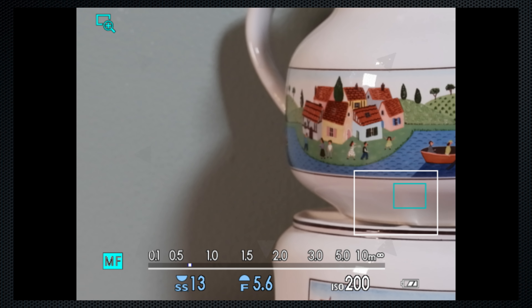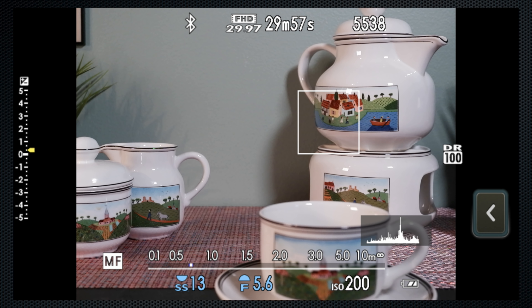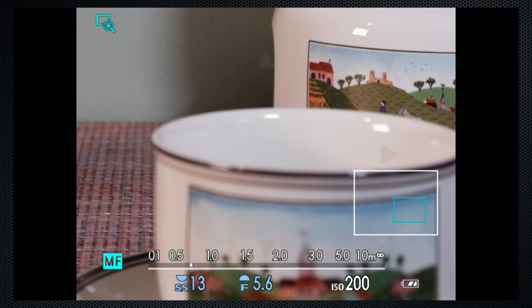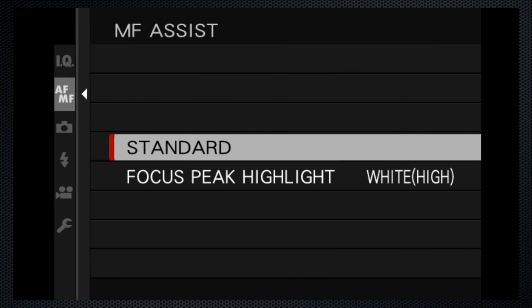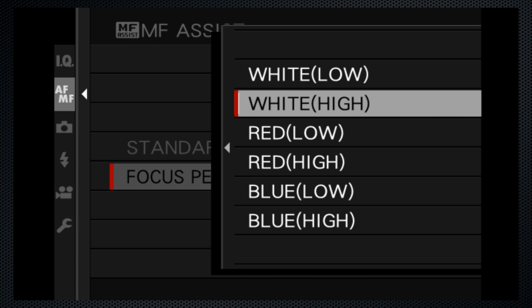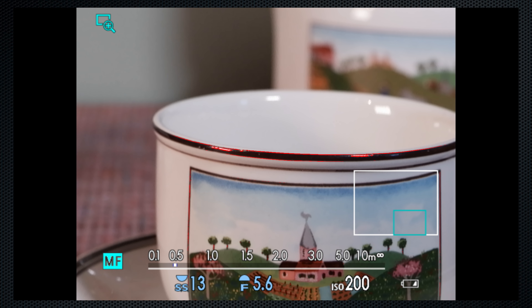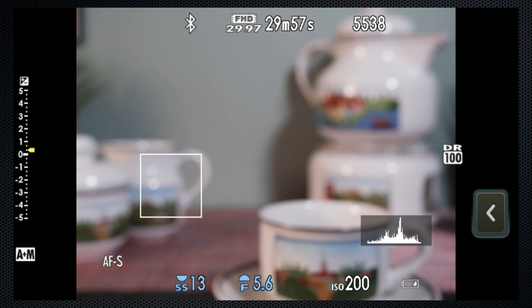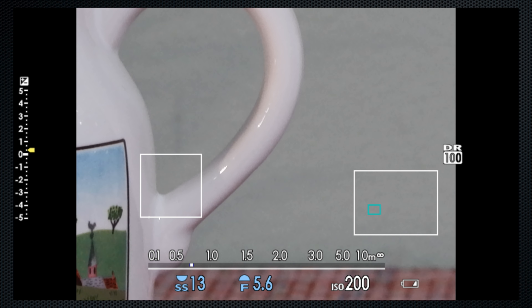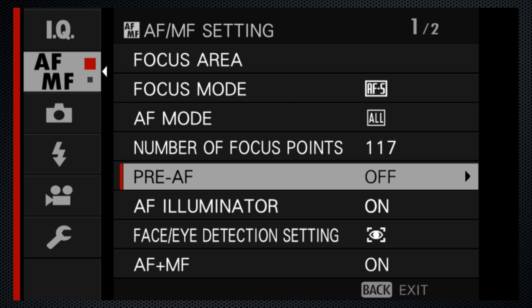A soft press on the shutter returns the display to the full scene. By default, pressing the focus joystick also provides an expanded focus view with two levels. A second assist, peaking, has three colors and two sensitivities. The outline shows which objects are in focus. When AF plus MF is on, focus the camera with the soft press, then use the focus ring to fine-tune. There's no option to back focus as the only function button doesn't support AF on.